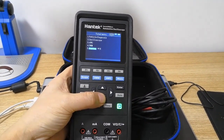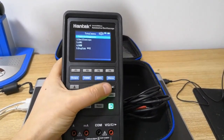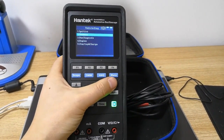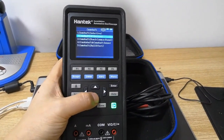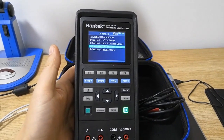The oscilloscope comes with over 80 automotive diagnosis functions and abundant accessories. It also has other functions such as common oscilloscope, waveform generator, and multimeter.